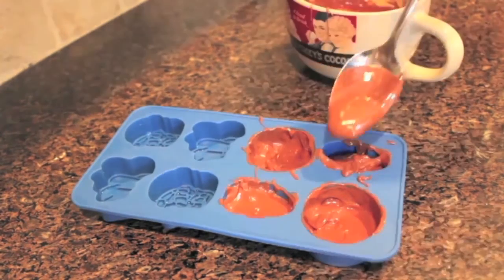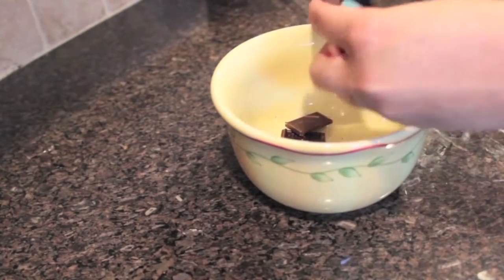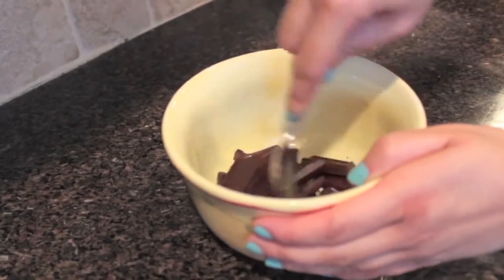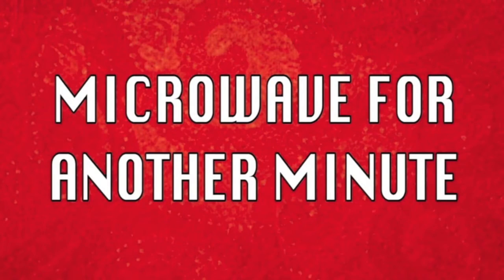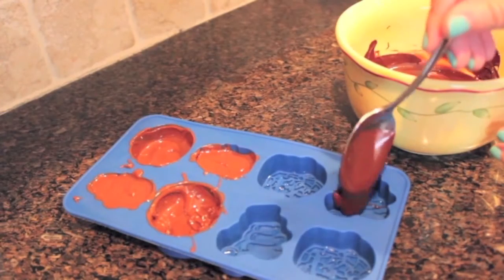The rest of them you can just fill up all the way with chocolate. I decided to switch over to some dark chocolate — you're going to do the same process, microwave for a minute and stir. I noticed that for the dark chocolate it wasn't melting as easily, so I put it back in the microwave for another 45 seconds to a minute. Then you just pour the dark chocolate in.